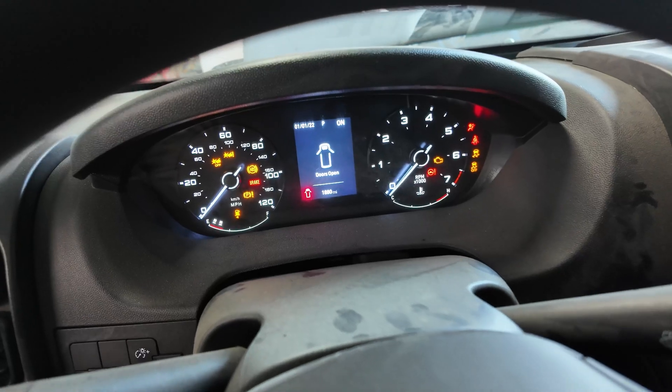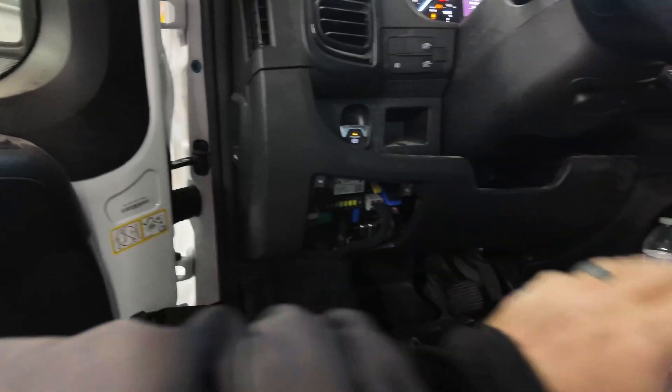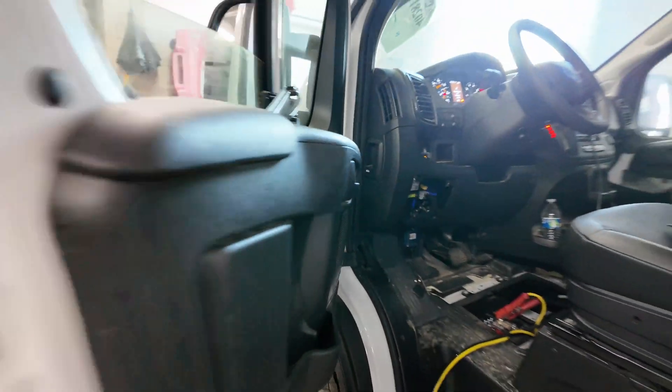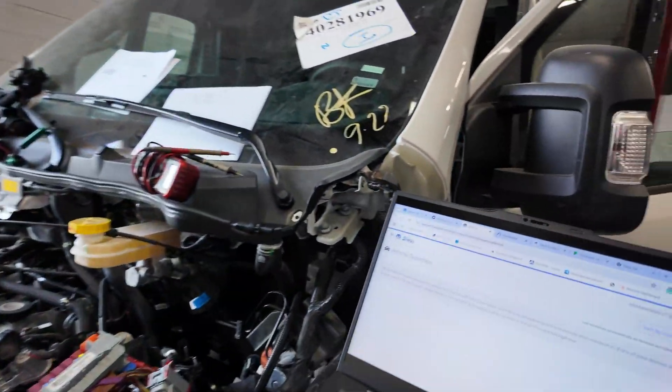We're lit up like a Christmas tree. We have a no-crank situation. I want to take you along as I did this — I do know what's wrong with the vehicle, but I want to show you what I fought with here. We'll get our Y-Tech plugged in, our MicroPod going, and I'm going to walk through what I saw.